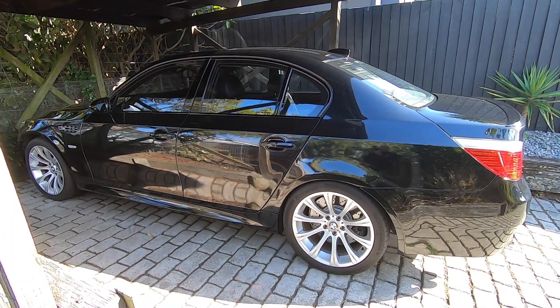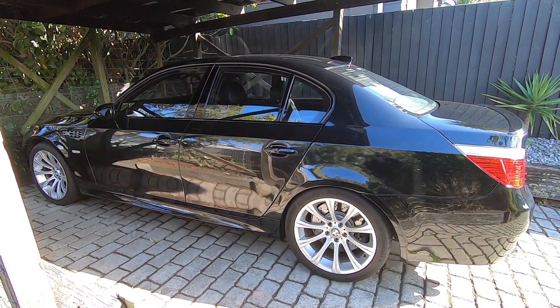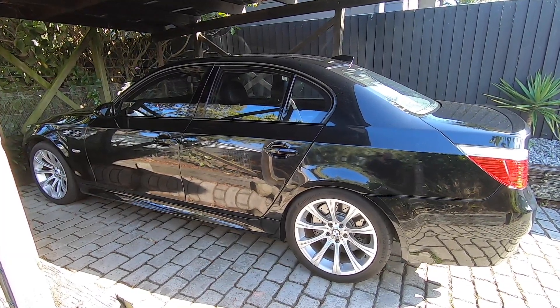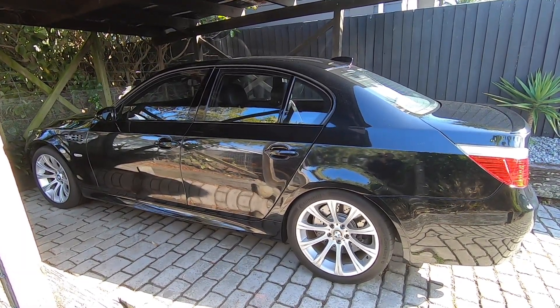So there we have it — that's the EDC suspension on the E60 M5 in a nutshell. If you found this video interesting or useful, don't forget to give it a like and check out the rest of my YouTube channel for more E60 M5 content. Consider subscribing if that's your cup of tea. I'm Mtech Guy — thanks a lot for watching.